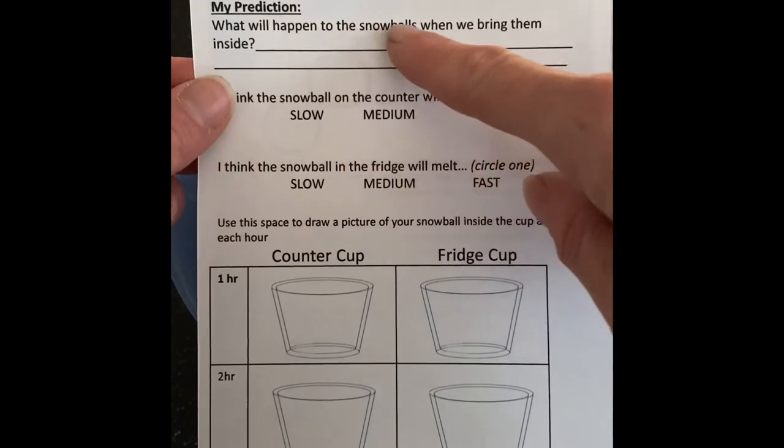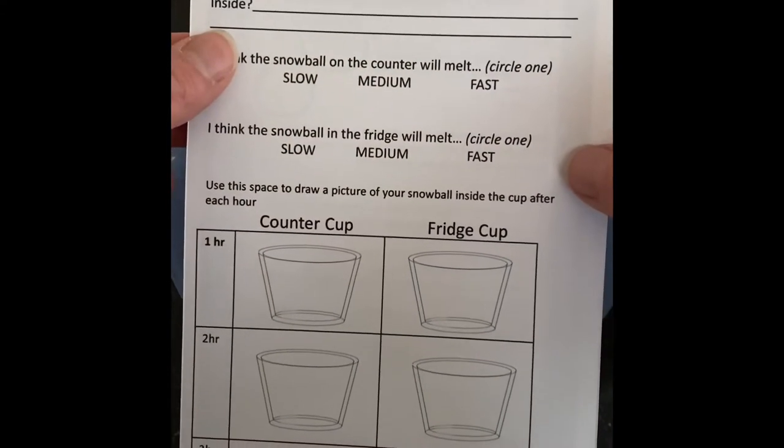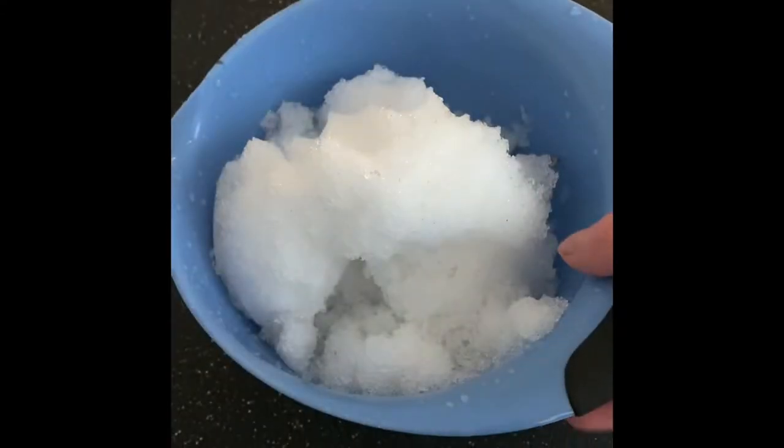If you have a guess, then mommy or daddy or a special grown-up at home can help you write that down. It says: what will happen to the snowballs when we bring them inside? Hmm, I wonder.